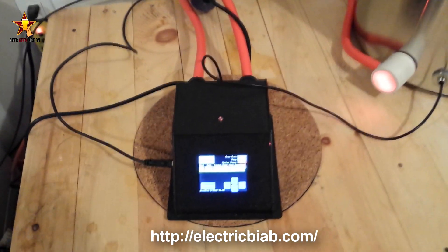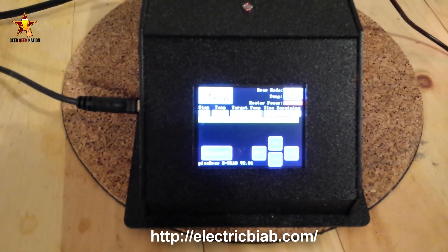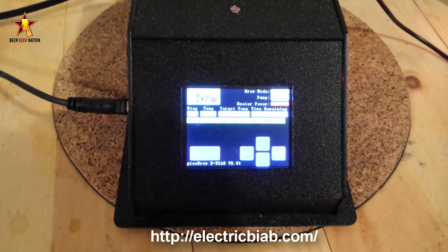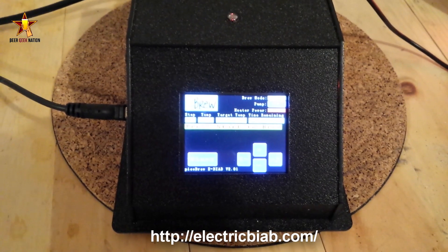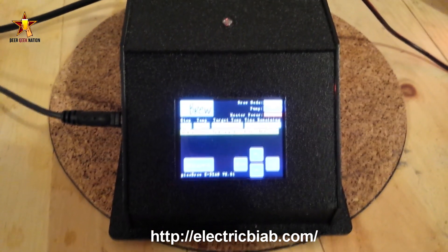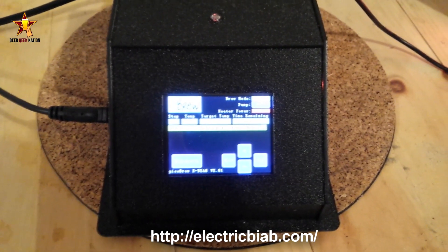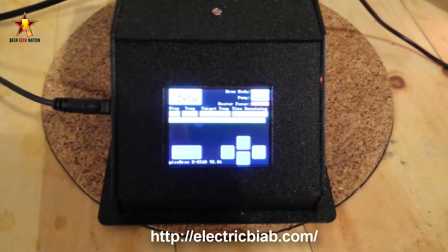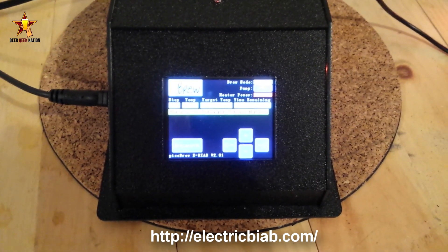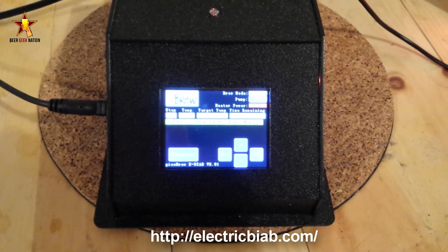This is the 10 gallon version. You get this touchscreen controller — you control everything on there, it gives you all your readouts, you can program your brew days, set the target temperature. There's a fully automatic mode that has programs for mash temps, hop addition alarms, timers — it's basically the brains of the operation.